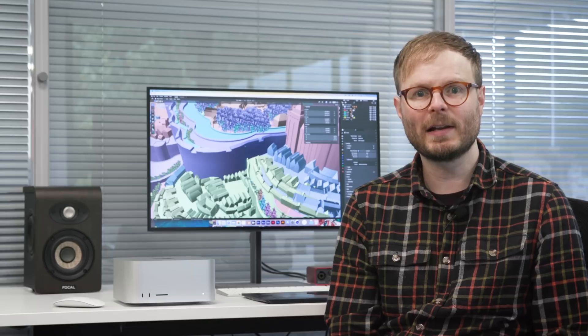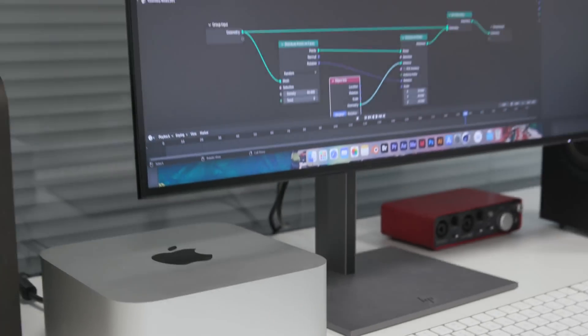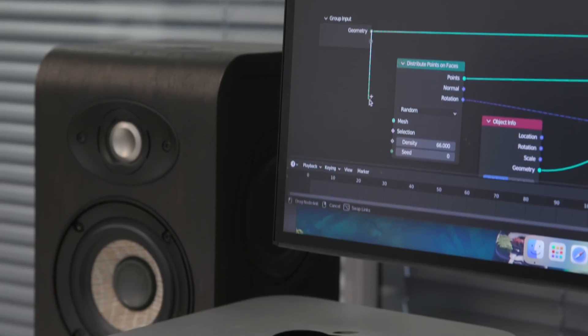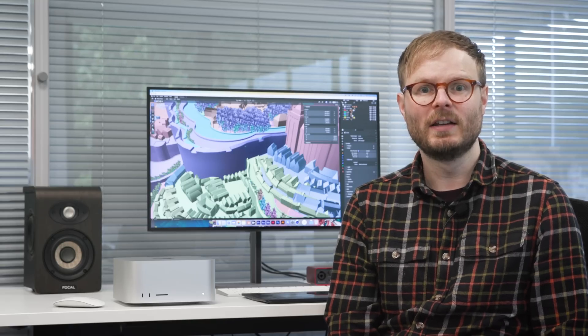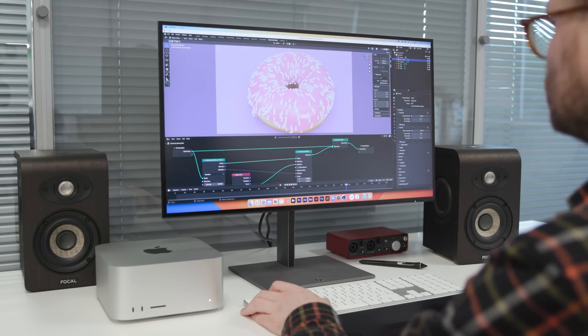Worth knowing if you're drawn to the portability of Mac Studio over Mac Pro. With no display, camera, or mic, and requiring a keyboard and mouse to even get started, the Mac Studio is very much not a standalone solution. But the benefit of its simplicity is that it allows complete customisation of the workspace to suit your individual workflow.